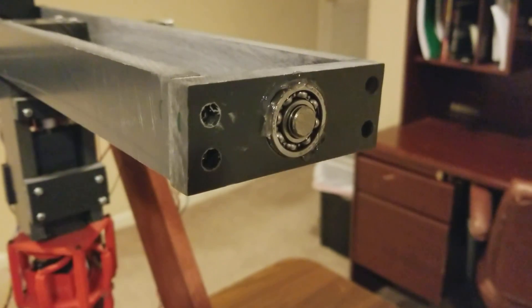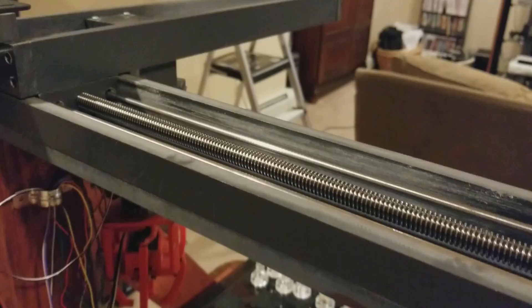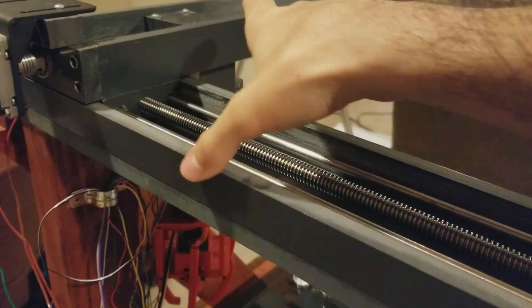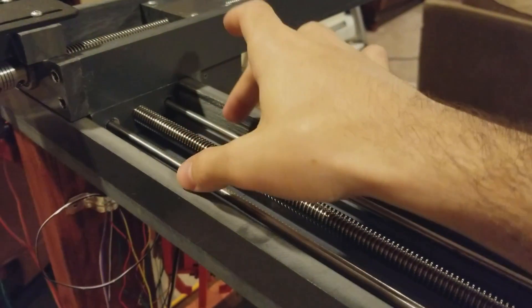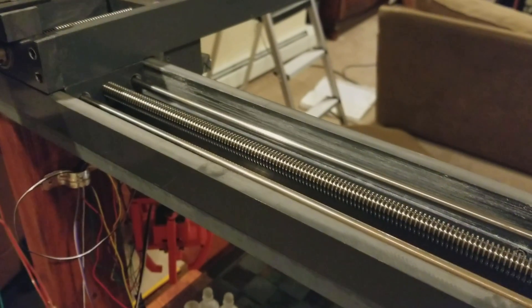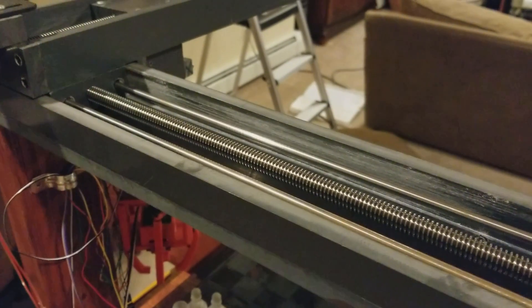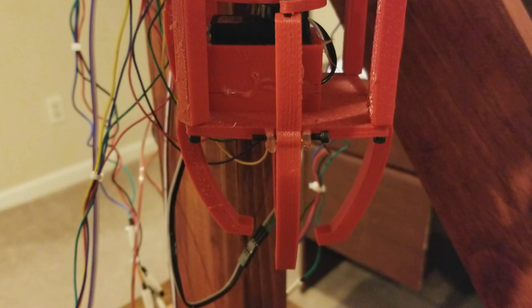The ball bearings located at the side of the tracks allow for smooth rotation while keeping the lead screw steady. The moving block for each track is constrained to the sides via the channel. The X channel also has two metal bars to prevent it from rotating even further, which is especially useful when the Y track goes all the way out and creates a large moment. The gripper works by having a servo motor rotate a circular track, with four arms constrained to the circular track, causing a back and forth motion when the arms are constrained to the base.